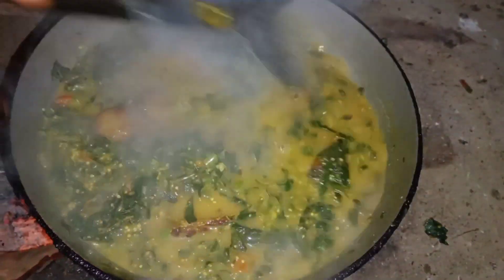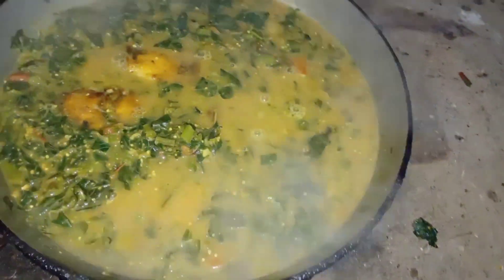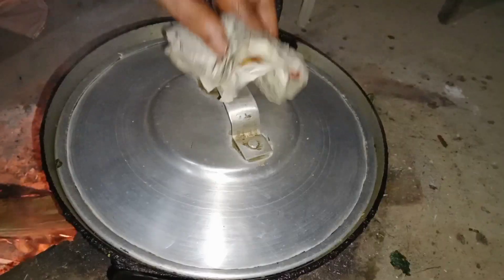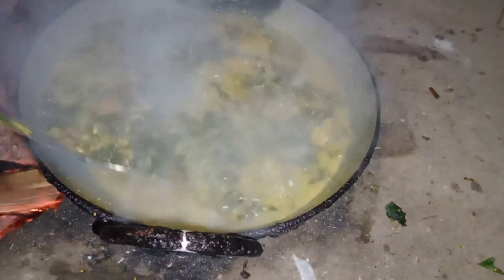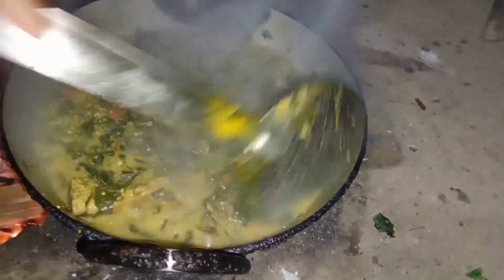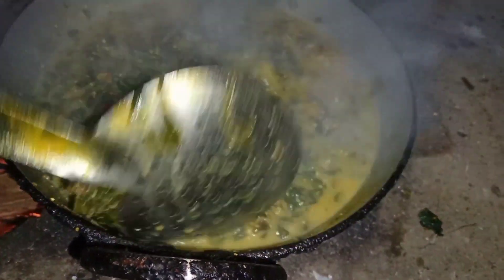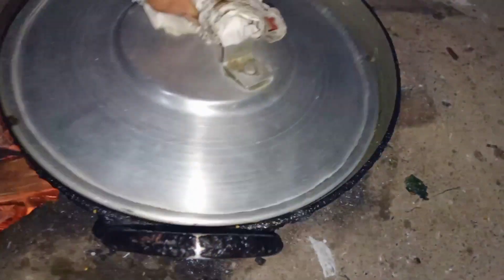I am going to put a mask on. I am going to put it on my plate. This is the same color of the fish and the fish is very interesting. You will eat the fish for a long time.